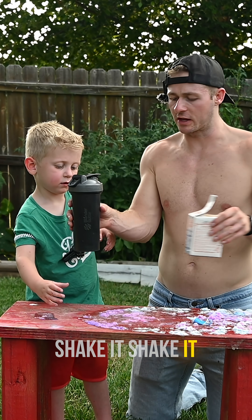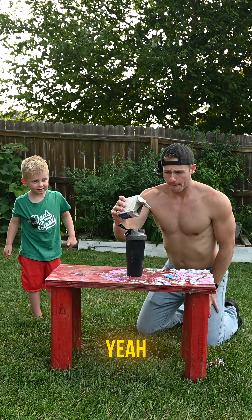Now I need to shake it, shake it like a tail feather. There we go. Ready? Ah, shit.